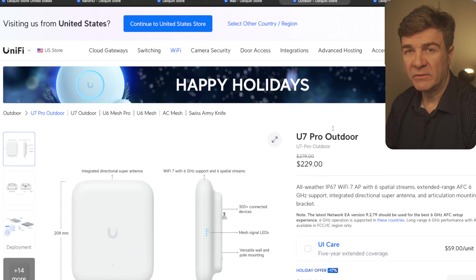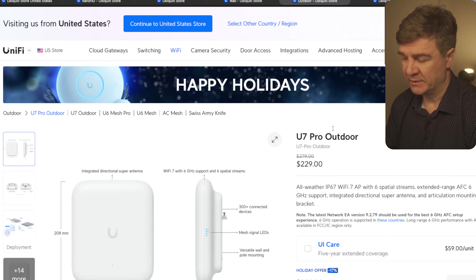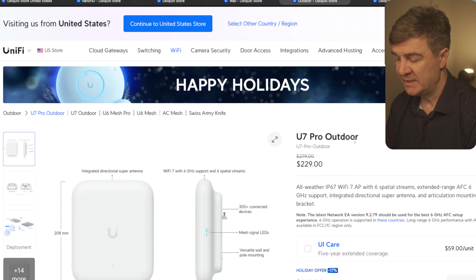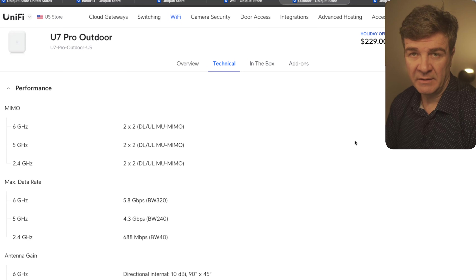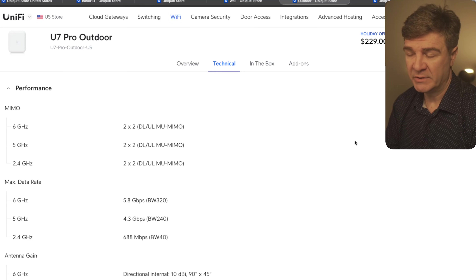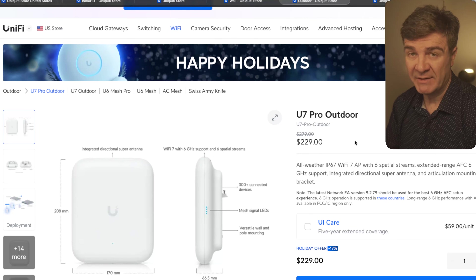So we've looked at the Pro version of Wi-Fi 7 normal and the in-wall version, and this one is the outdoor version. It's all-weather IP67. It's Wi-Fi 7 with 6 spatial streams and a data rate of 5.8 gigabit per second, just like the other Pro versions. The difference is that this is the outdoor version — not in-wall or the ceiling version. If you need Wi-Fi 7 outside, this is the one to go with. On this one, we have a 70% discount.